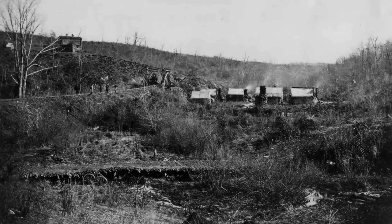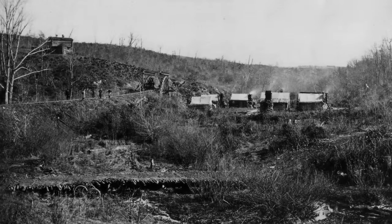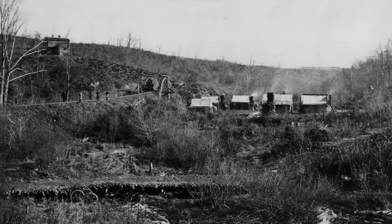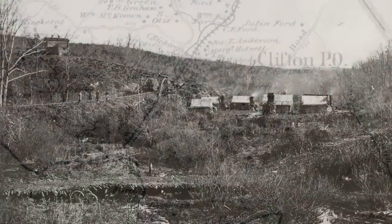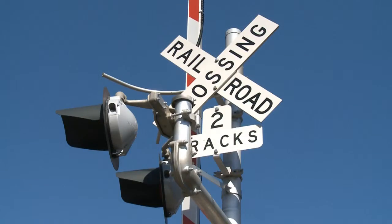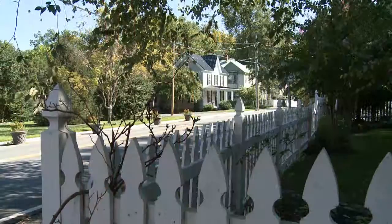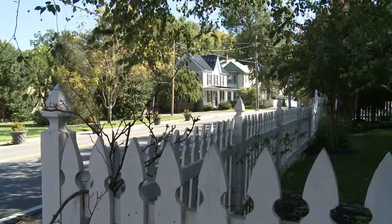After the war, residents began to filter back into the area around Union Mills, but the scars of war were simply too severe for the community to survive. The Union Mills post office closed in 1866, and the railroad station, unable to compete with Devereaux station in the growing town of Clifton, closed in 1869.